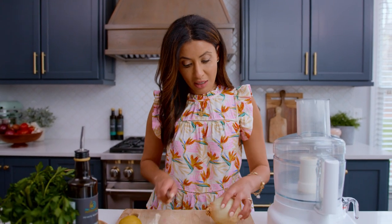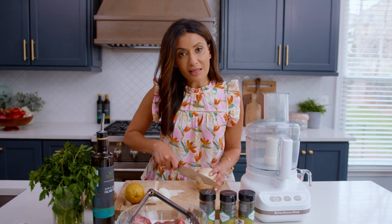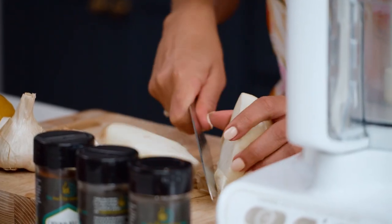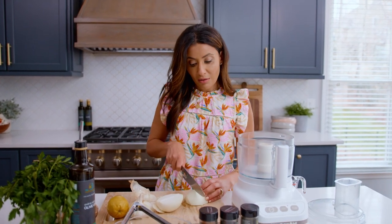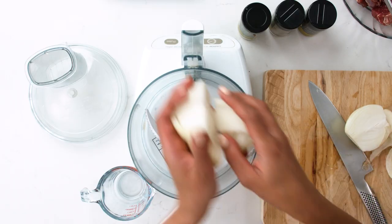Growing up, my mom actually marinated a lot of her meats in this onion-based marinade, and it was always delicious. This is so much easier to do in your food processor if you have one, rather than having to grate your onions — that's never a fun task.